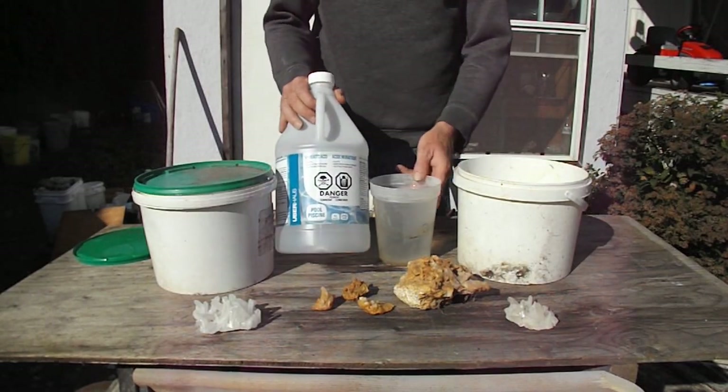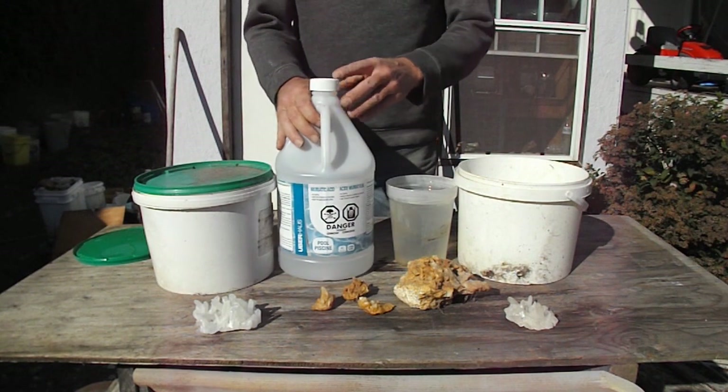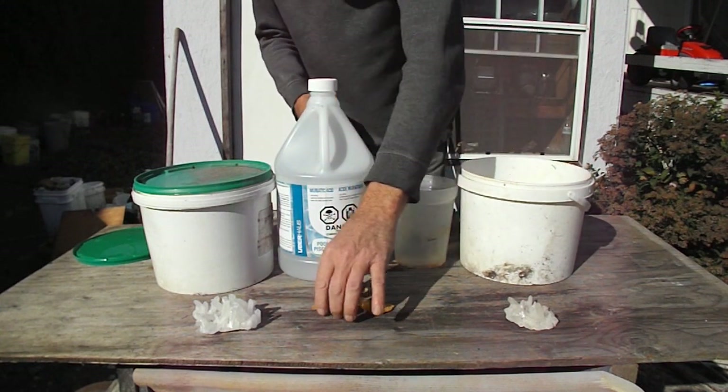We have our lesson today on how to clean your quartz crystals with muriatic acid. Here we have some crystals covered in iron. We're going to gently put them in our bucket.